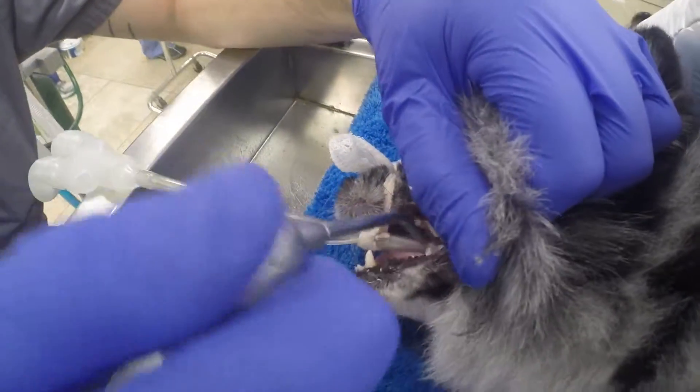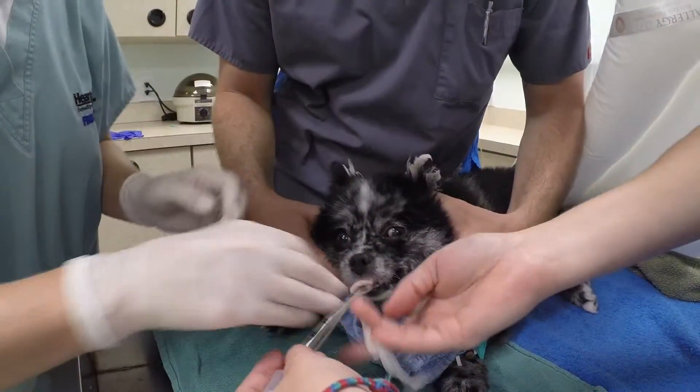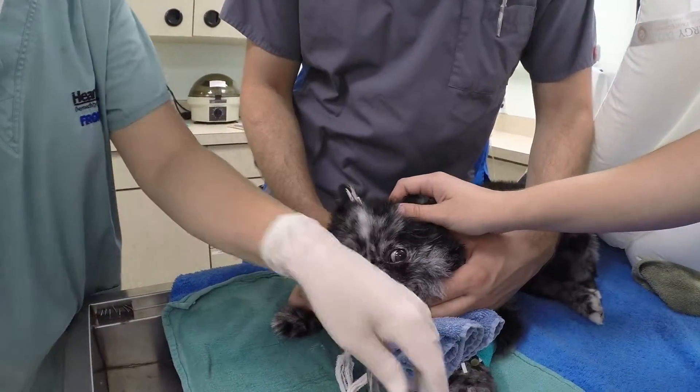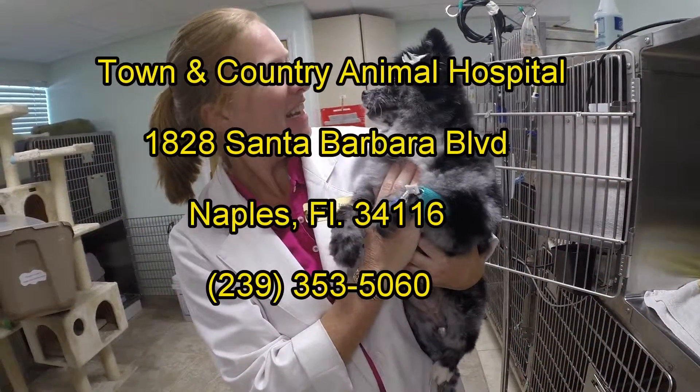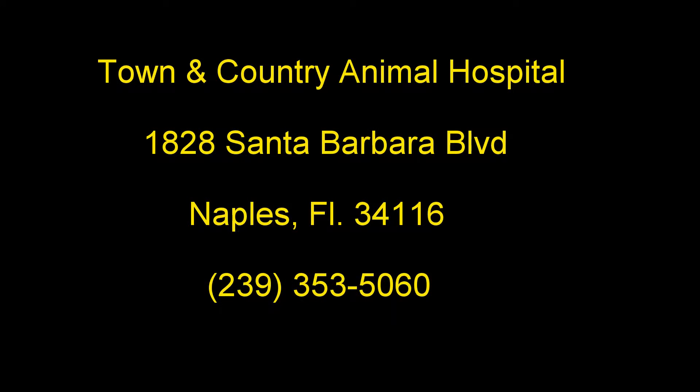This helps prevent tartar from building up too quickly. The animals recover from anesthesia and go home with a healthy, clean mouth.